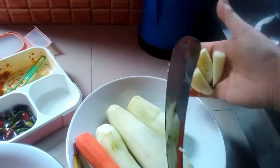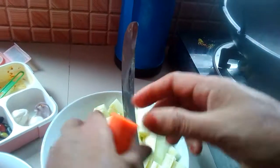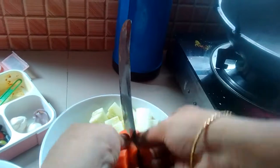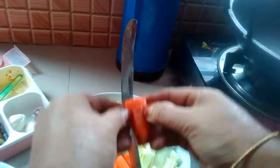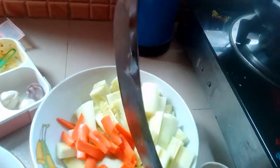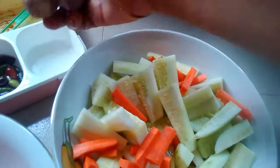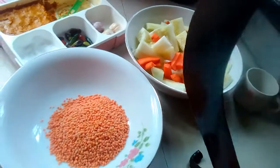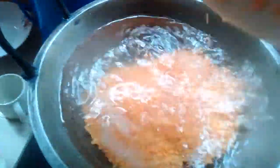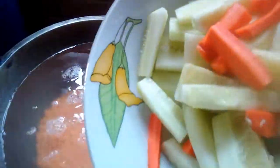I will use a lot of sauce. We will put the rice into the water. Now I will add the flour to the flour. Let's add the flour to the flour.